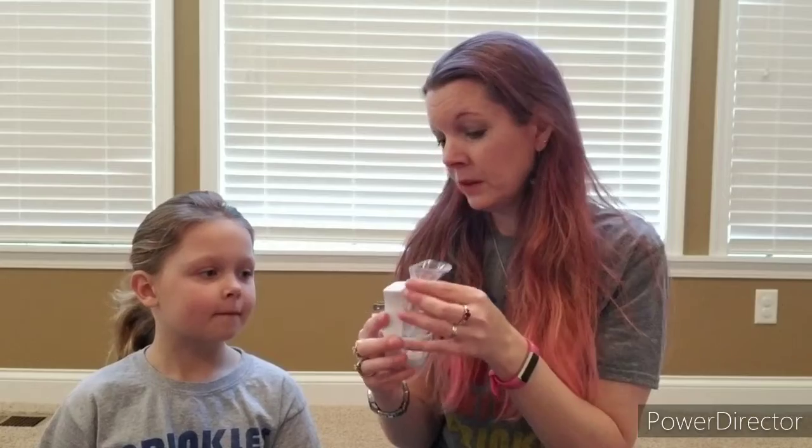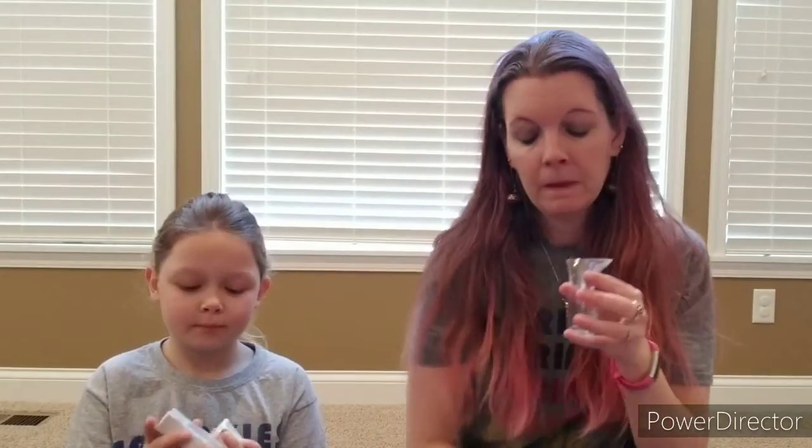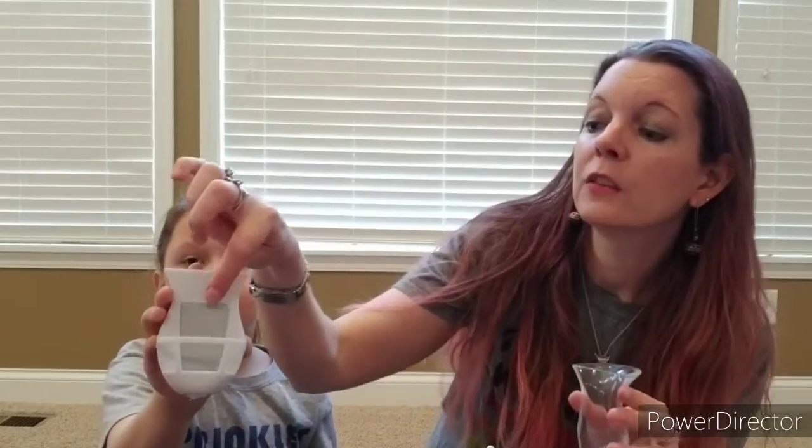So to fill this up, we take out the reservoir. Can you hold that please? Now, look at this — right here is a heating element. Hold it up a little bit more please.